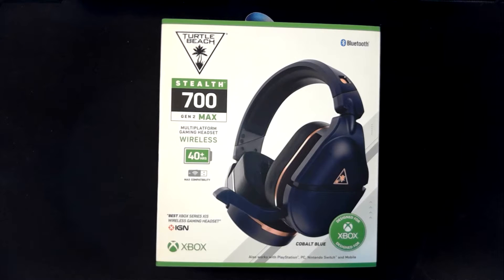Hey guys, Fire here from InDepth Gaming bringing you another product unboxing. This time we're going to be opening and checking out the Turtle Beach Stealth 700 Gen 2 Max wireless gaming headset. This headset works on Xbox and a bunch of other consoles, and our friends at Turtle Beach were nice enough to send us one over.